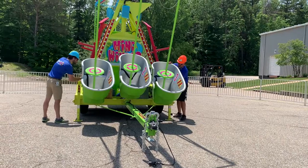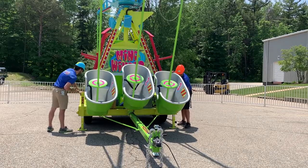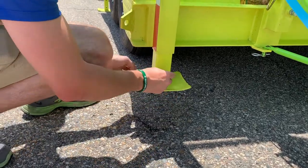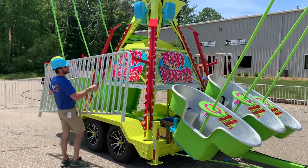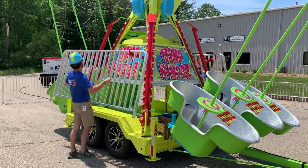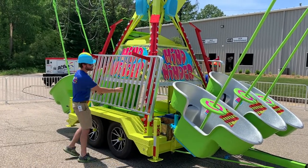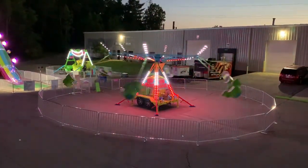Next, raise all of the leveling jacks on all four corners of the ride. Make sure to raise the jack foot sleeve and pin it into the highest position possible. Lastly, reinstall the fencing on the fence racks of the ride and secure them for transport using a ratchet strap. Thanks for watching this training video of the ADM Mindwinder.